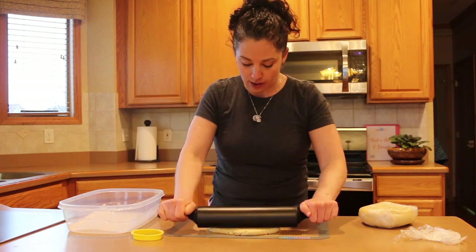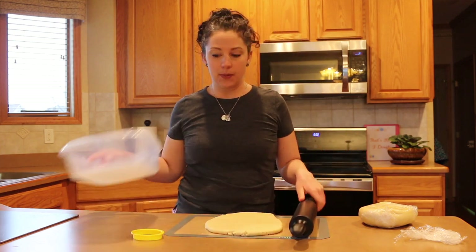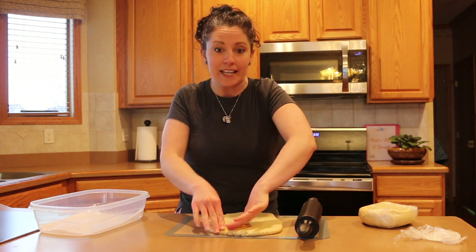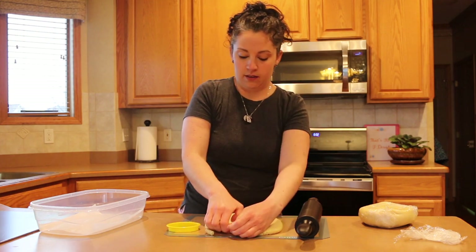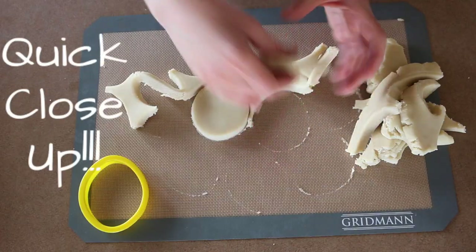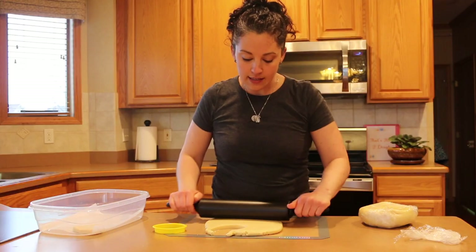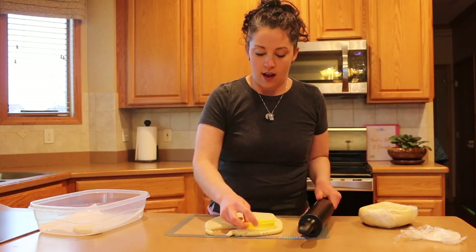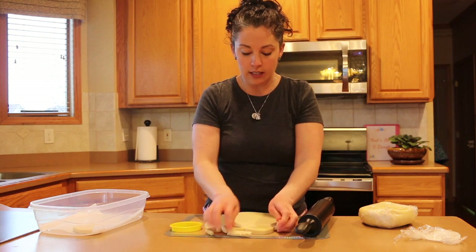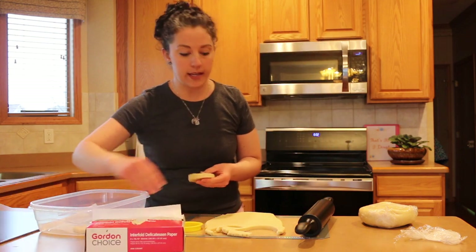I like to chill them one more time before putting them in the oven, so I'm going to roll and cut them out, then place them in a plastic container and put them in the freezer while the oven preheats. I'm placing them in a single layer, and between layers I'll put some deli paper so they don't get stuck together.